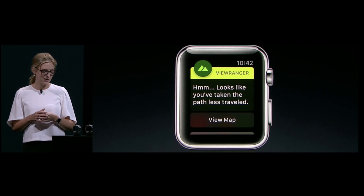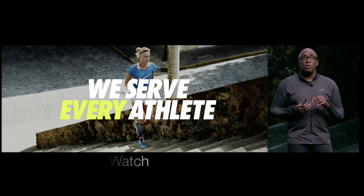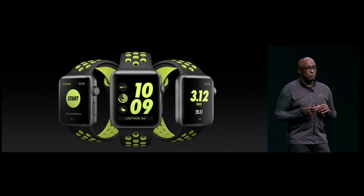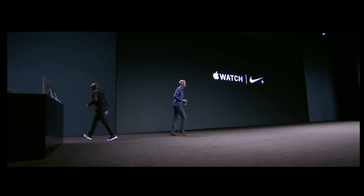Also promoting more activity use for the Apple Watch, Apple has again partnered with Nike to bring a Nike Plus Edition Apple Watch Series 2. If anyone remembers previous partnerships with Nike, there were running applications, running accessories, again promoting healthy use of Apple products.